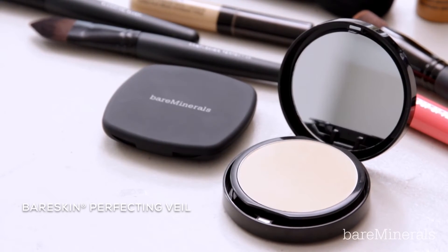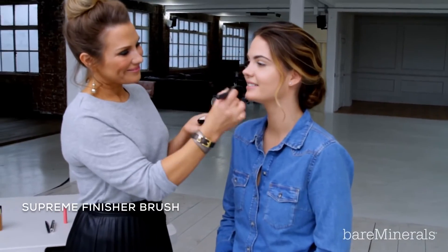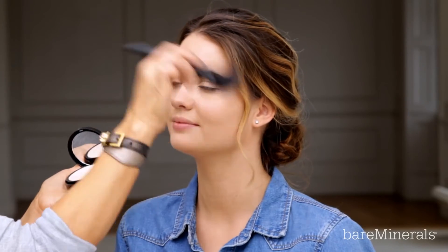To mattify any shine, take the Bare Skin Perfecting Veil onto the T-zone with the gorgeous fluffy Supreme Finisher Brush. The Perfecting Veil is designed to work in harmony with the Bare Skin foundation and is great for absorbing excess oil whilst giving you a soft focus finish. I like to keep mine in my handbag to freshen up my complexion throughout the day if I'm on the go.